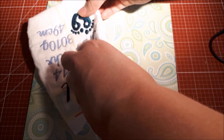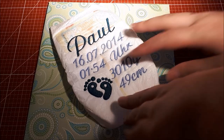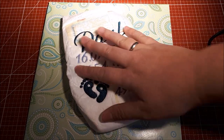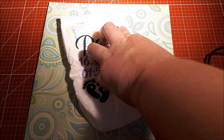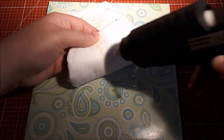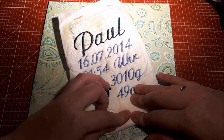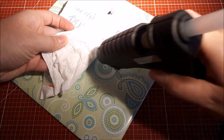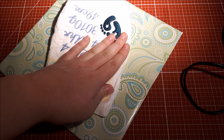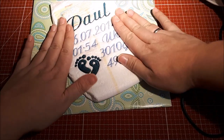You need to glue these things first — it's just funny to place it like this. Then just do hot glue on here. Like this — yay!